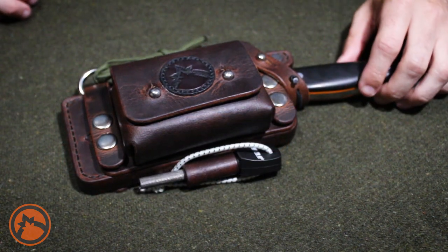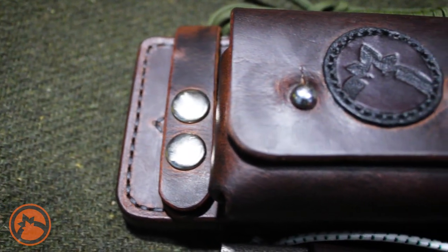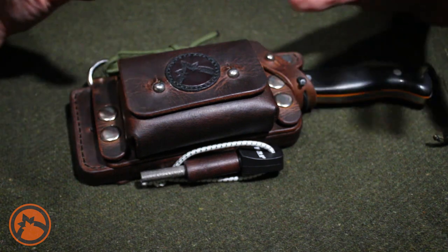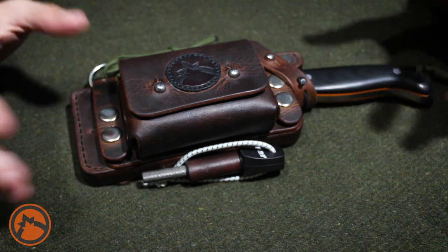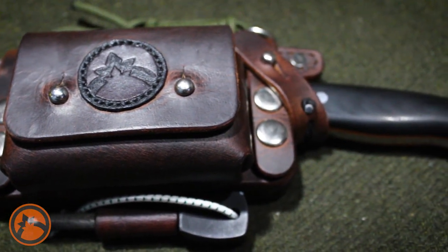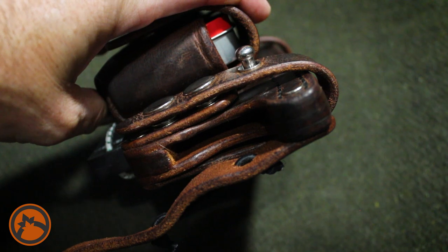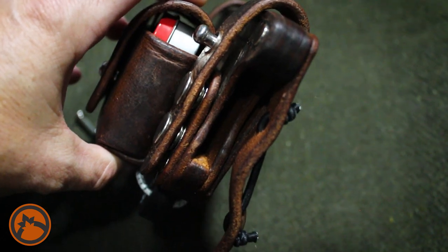Let's do a quick overview of the stats. It's seven and a half inches long and about three and a half inches wide, and with the pocket it's about two and a half inches thick roughly. With the knife and everything fully loaded it's roughly around two pounds, which is quite a bit of weight, but you're getting a lot of knife and a lot of utility with it so I don't mind. The thickness of the leather itself is one eighth of an inch.